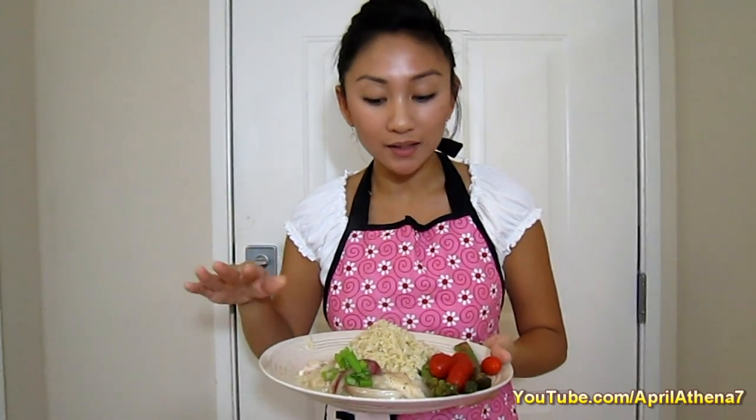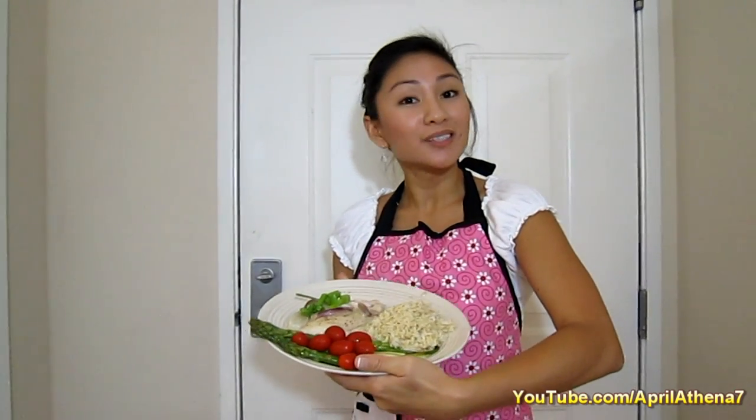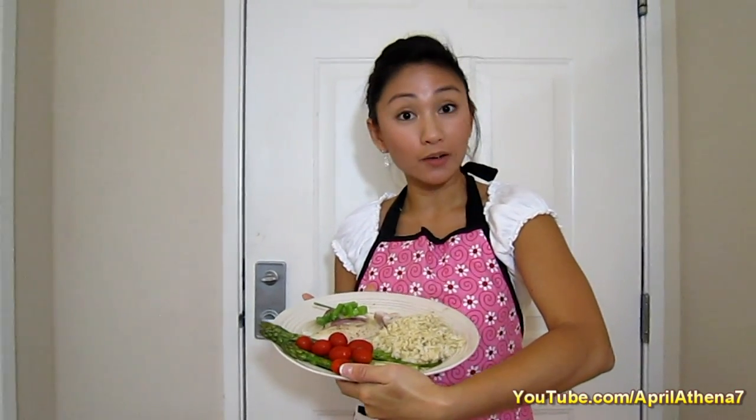Hi YouTube friends, I have a simple fish idea for you. This is going to be coconut fish marinated with shallots and coconut cream, white fish with a little bit of brown rice, asparagus, and some roma tomatoes. Stay tuned on learning how you can make this.